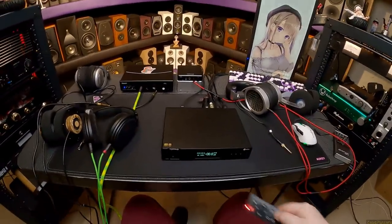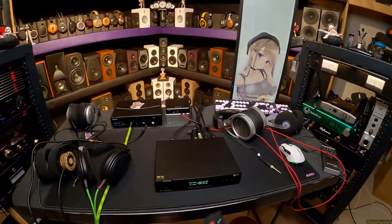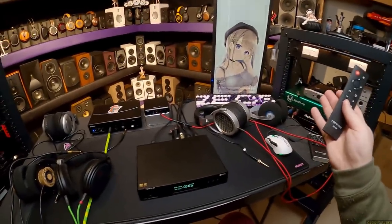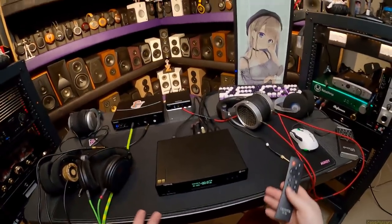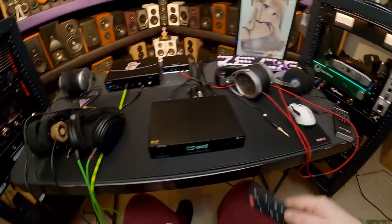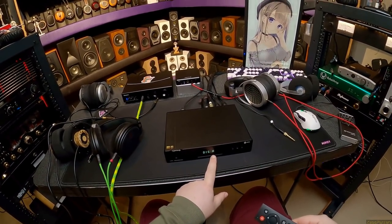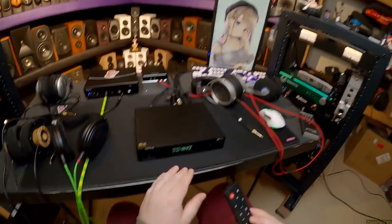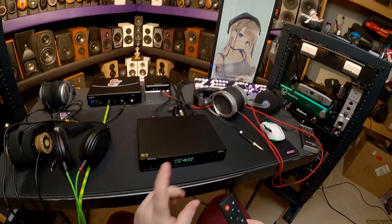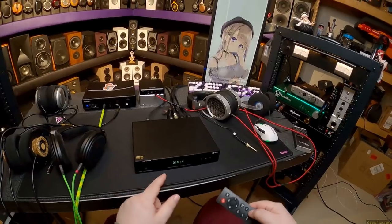There's also an auto on/off setting — I'm leaving that off because I don't want the DAC to shut off while I'm working. The last setting, which looks like a contrast adjustment, is the display brightness: H, A, L, or M. A means the display will shut off automatically if left alone. I haven't tested that yet. Low, medium, high — I leave it on high because I don't mind looking at it.